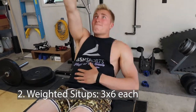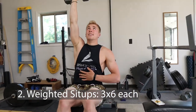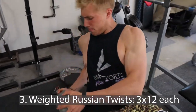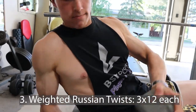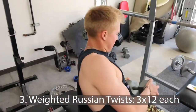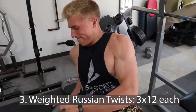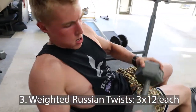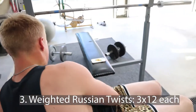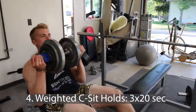This technique hits your abs harder overall. I'm doing a lot of weighted exercises because I'm trying to train my abs like I train any other part of my body — I want to build them so they're visible at higher body fat percentages. Weighted movements make sense for that. Next we've got dumbbell Russian twists, 12 each side, on the incline machine. Focus on bending and contracting the obliques. Make sure you breathe — these are pretty difficult.